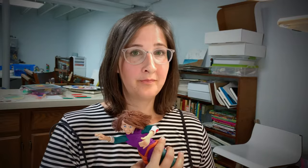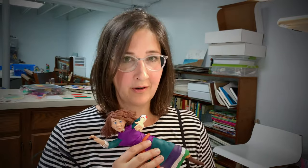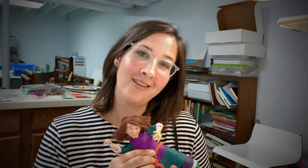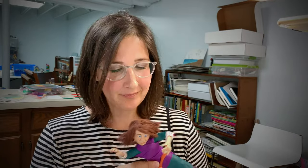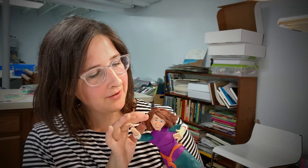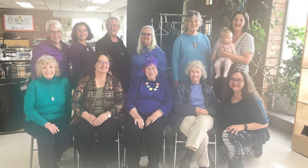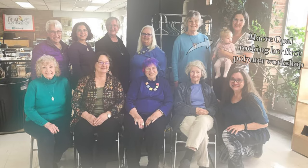Let me introduce you to Ginevra. This is Ginevra — I made her at a Maureen Carlson workshop. Her hair's a little wild; she was my class project, so she's not perfect, and I didn't expect her to be. I was very excited to finish her in class. My classmates were gracious and let me bring my baby with me to a full two-day workshop.